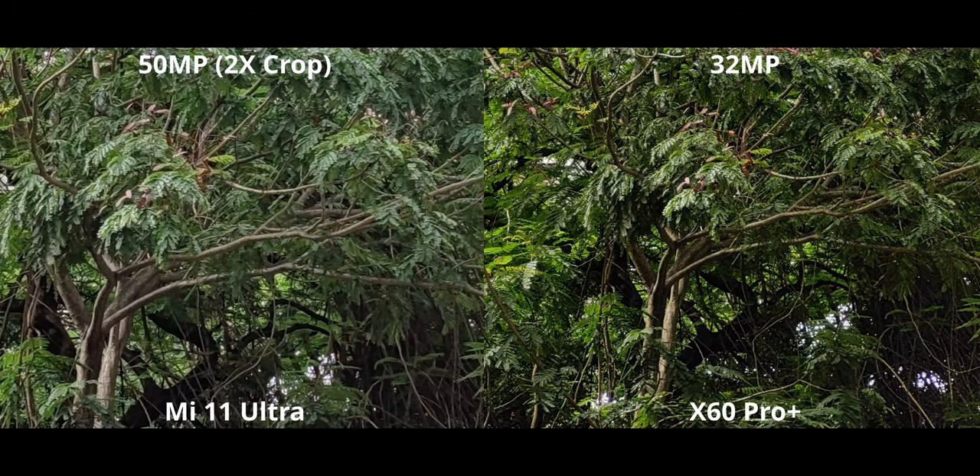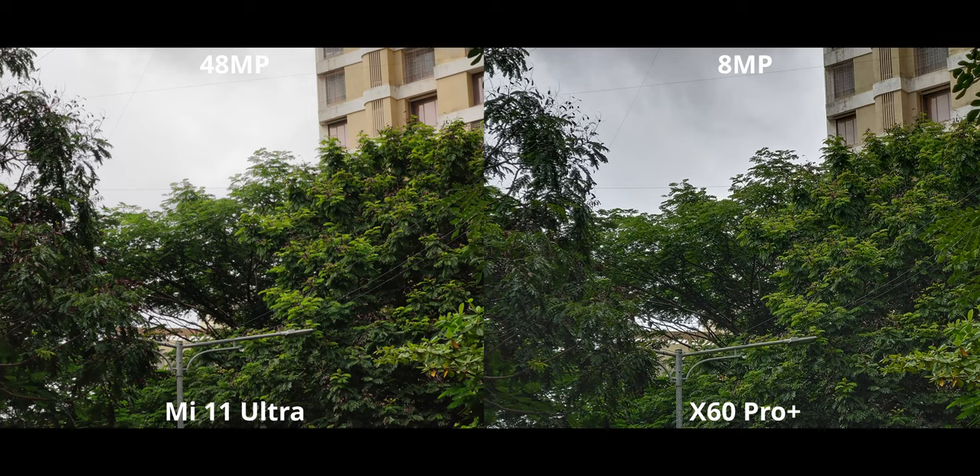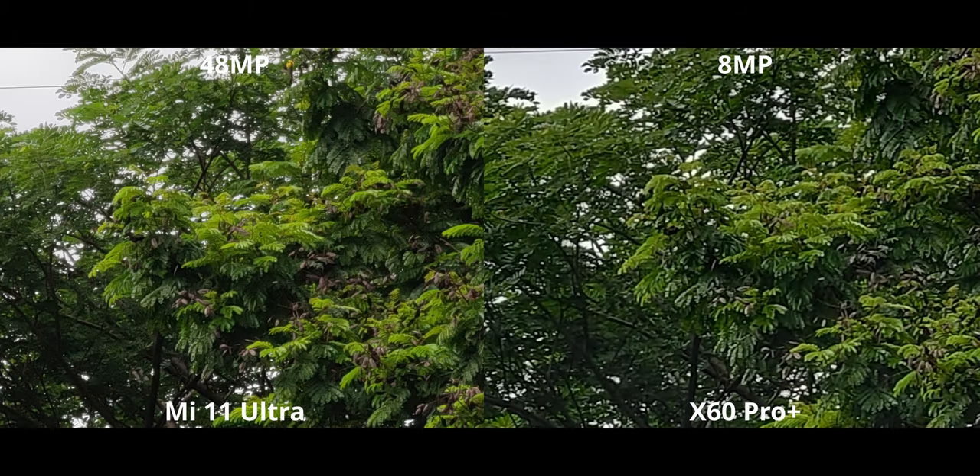Having optical zoom has its advantages, and that's exactly what you're looking at. 5x zoom, however, is obviously going to be ridiculously good on the Mi 11 Ultra — it's 48MP compared to just 8MP. That 40MP difference translates to a lot. I don't even need to point anything out here — it's way too obvious.